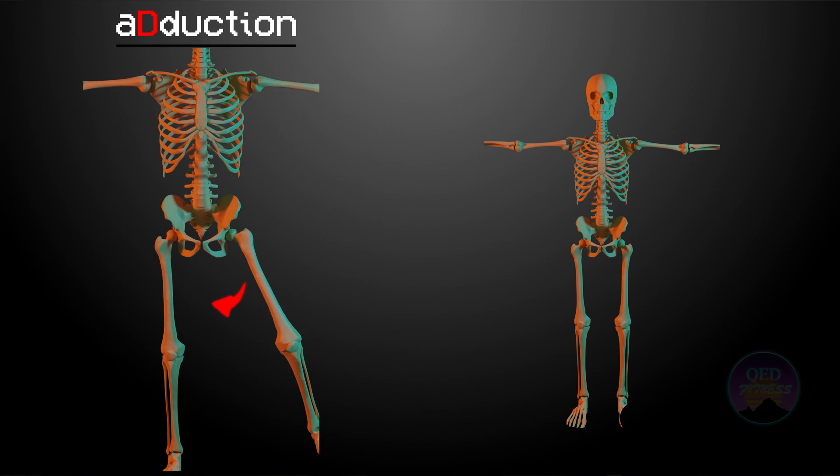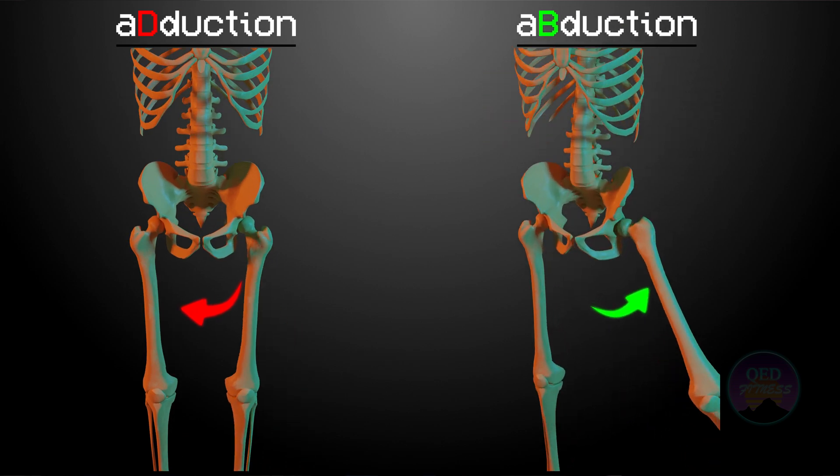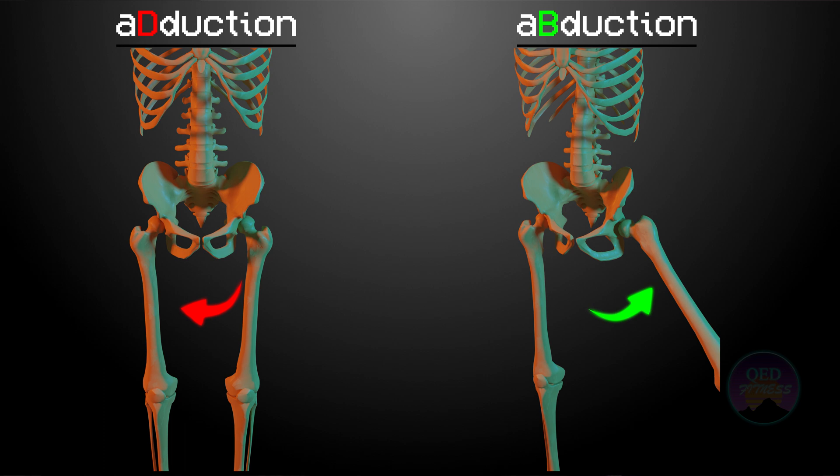Science has shown that when you have an imbalance between adduction or internal rotation strength of the hip and abduction or external rotation strength of the hip, you are likely to experience groin pain. The names of the two movements are quite similar so they can be confusing: adduction is bringing your leg towards the midline, and abduction is moving your leg away from the midline. So how are we going to fix this strength imbalance?